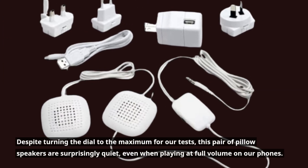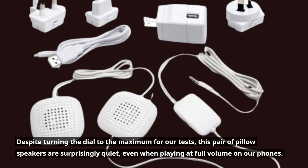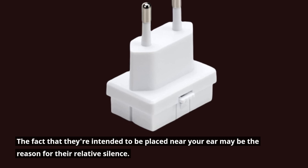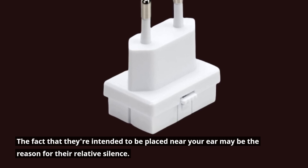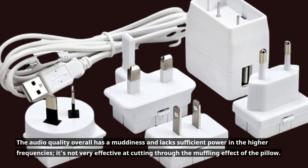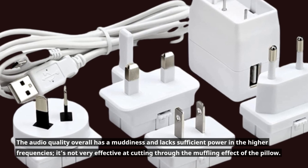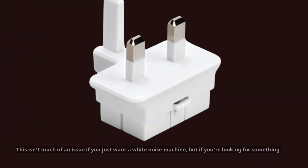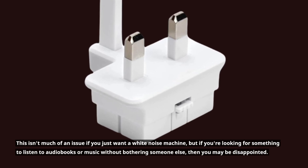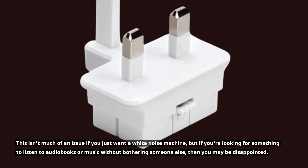Despite turning the dial to the maximum for our tests, this pair of pillow speakers are surprisingly quiet, even when playing at full volume on our phones. The fact that they're intended to be placed near your ear may be the reason for their relative silence. The audio quality overall has a muddiness and lacks sufficient power in the higher frequencies; it's not very effective at cutting through the muffling effect of the pillow. This isn't much of an issue if you just want a white noise machine, but if you're looking for something to listen to audiobooks or music without bothering someone else, then you may be disappointed.